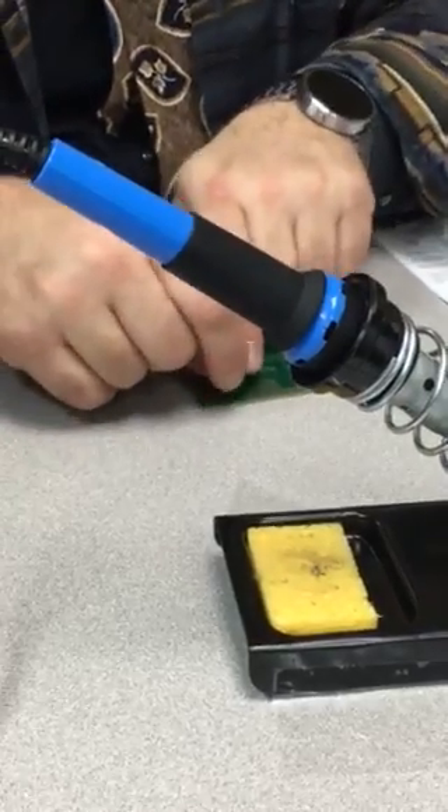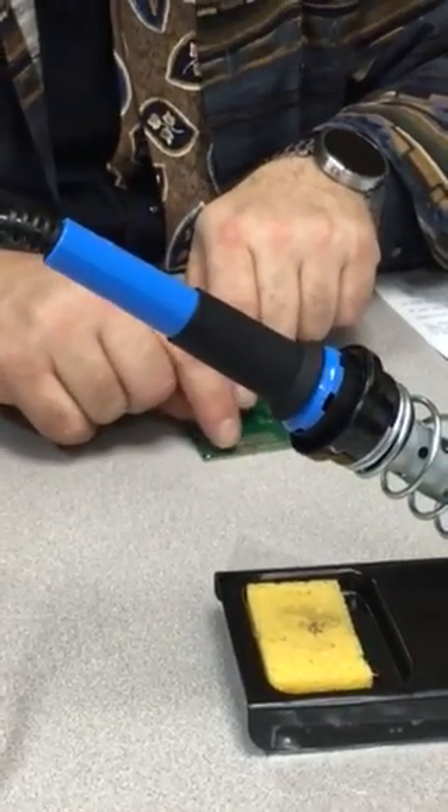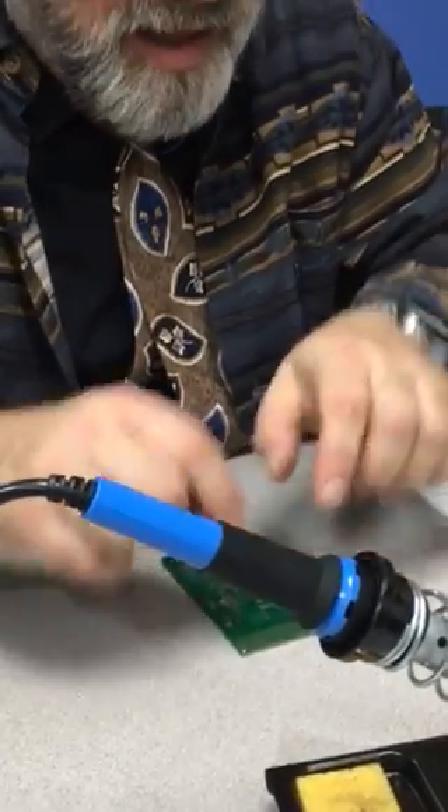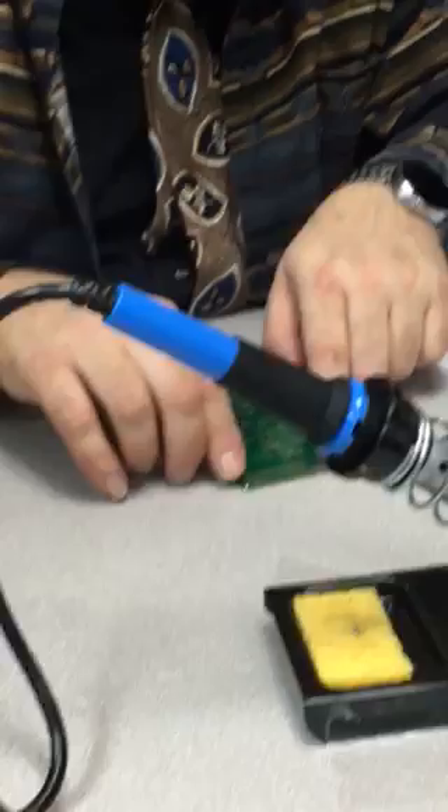You'll notice I went from this side to that side — that's because I don't want to stay next to the other joint, because the heat is going to be concentrated. I go here, then over to here. It's not about smudging, it's the heat — I don't want to concentrate the heat for too long.